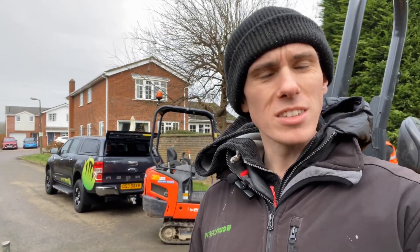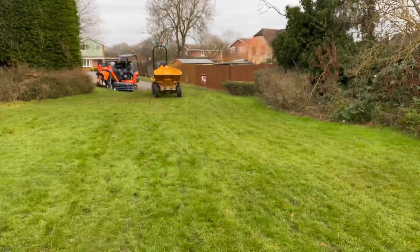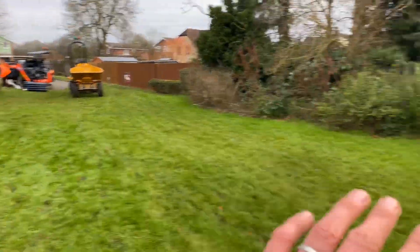Welcome back to the Big Friendly Gardener. Today I'm going to be showing you how to install a French drain. First of all, what is a French drain? A French drain is a really cost-effective method for dispelling water on waterlogged surfaces such as mud, grass, and things like that. For example, we're here at a recreation ground.